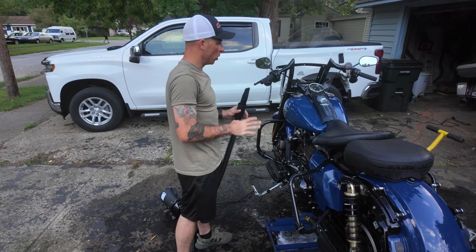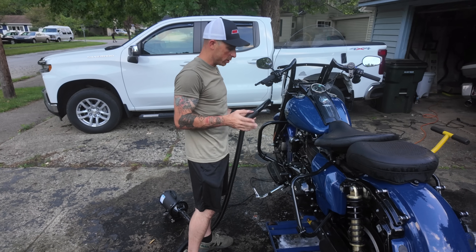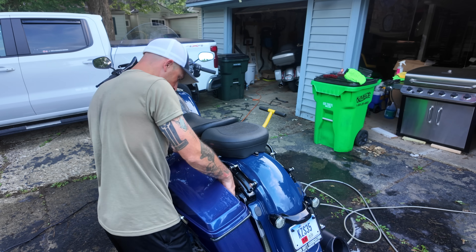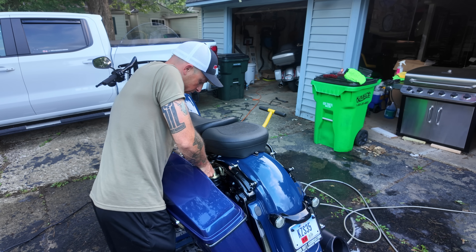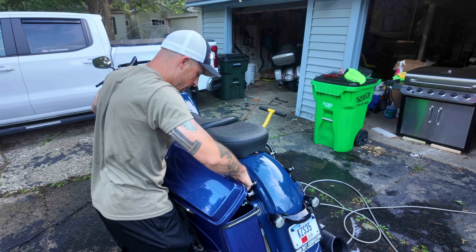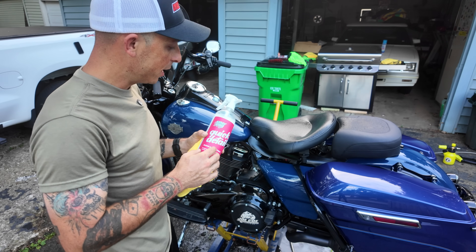I'm not going to bore you with me blowing all this water off, so I'll be back once I'm finished. When I'm all done drying the bike I'll put my saddlebags back on — I blew out the plugs to make sure there was no water in there so I can plug in my saddlebag lights.